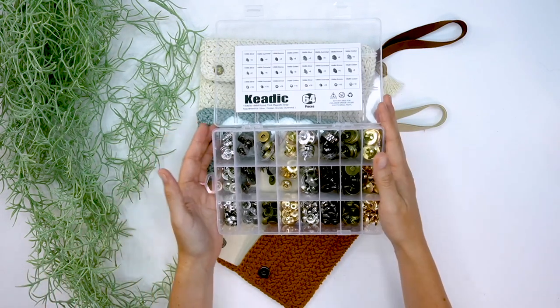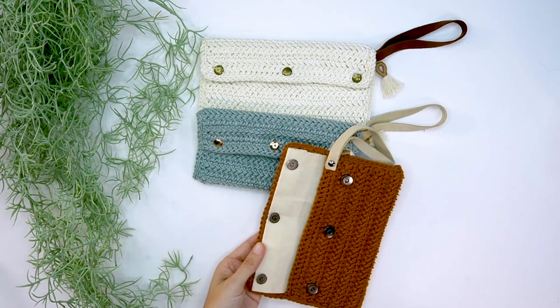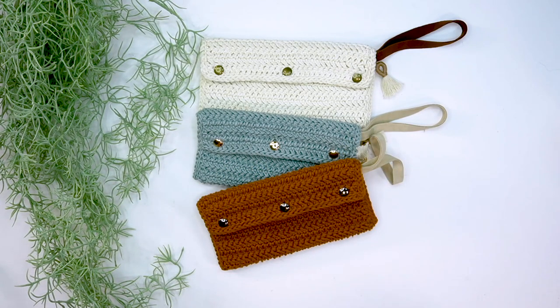I was able to put these on even after closing the canvas part, simply by using scissors and poking some holes to get those magnets in. I really like them — they close nice and easy. If you find one doesn't stick, it's good to clamp it down with a pair of pliers and then it will stay together better. I hope you've enjoyed this project — be sure to hit that subscribe button and come back for more fun projects soon.